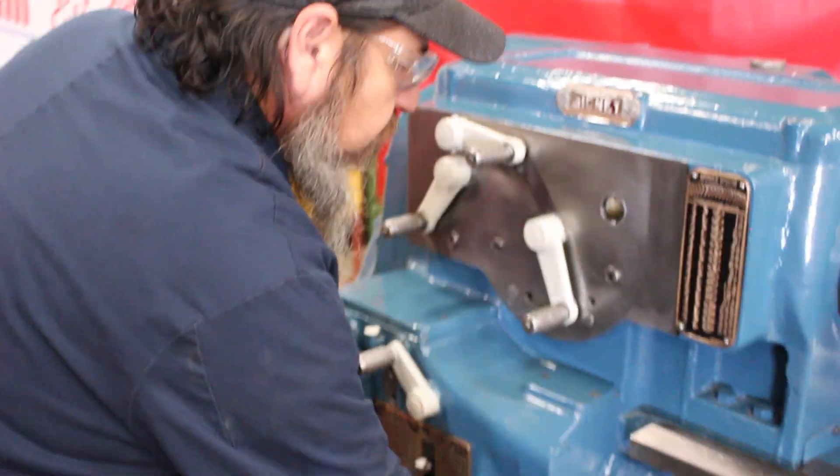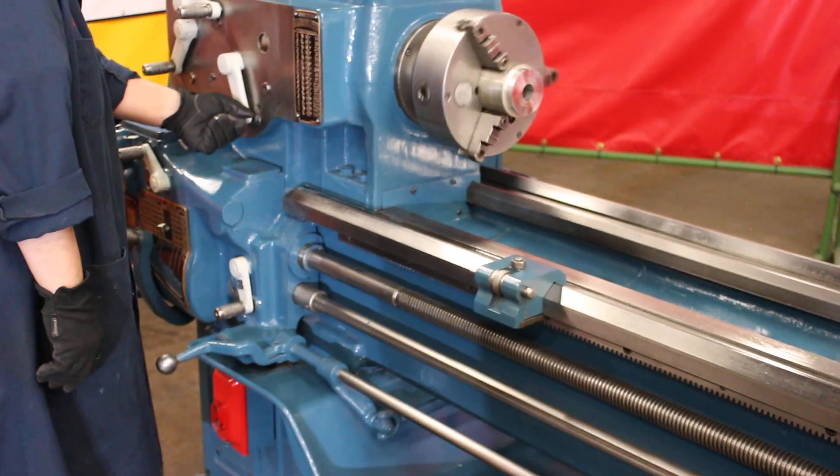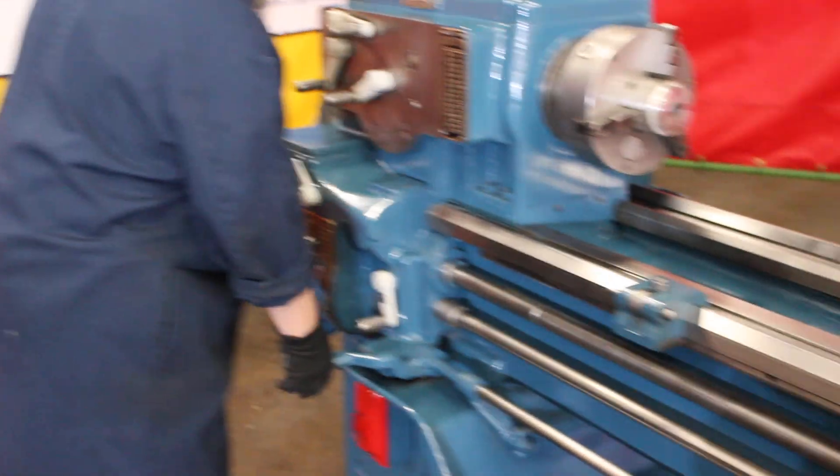Coming around the back — lever-operated engagement for the spindle, with two different locations.